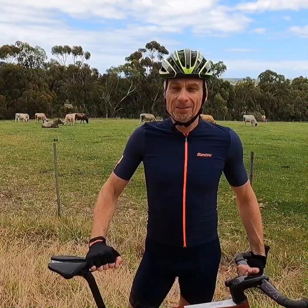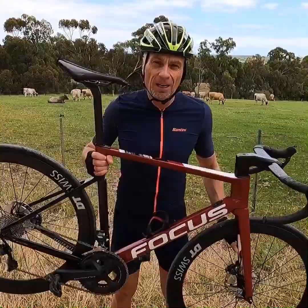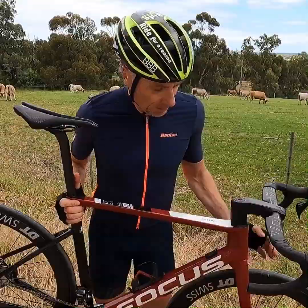G'day, here we are today in the McLaren Vale region of South Australia. We're going to road test the Focus Velco Max 9.6 — carbon disc brakes, a road bike or all-rounder. What's really interesting about this, just like Focus is well known for, is that this Velco Max is a super lightweight road bike, coming in at 7.6 kilograms for a large 56 centimeter frame.